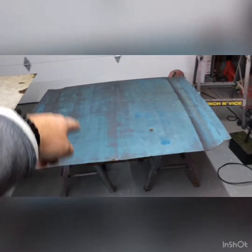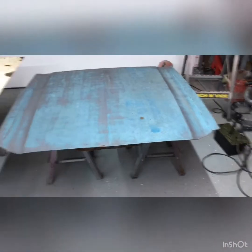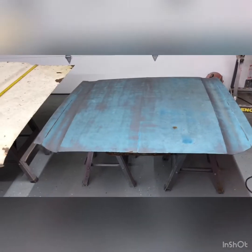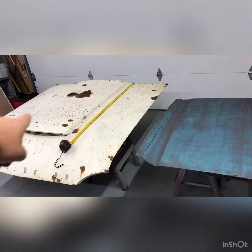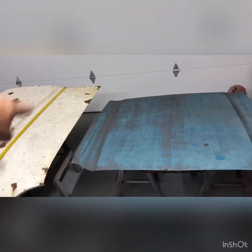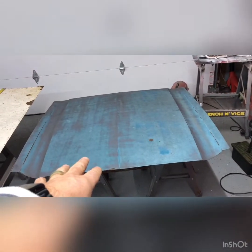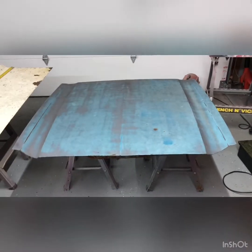Maybe I'll even make something underneath the hood that comes down and goes right into the scoop so all that air comes in through there and goes right in. So that's what I'm going to be doing. I'll do another video where I grind this down, take it all to bare metal, cut that scoop out, set it on the Mustang hood, and mock it up to see how it's going to look before we weld it.